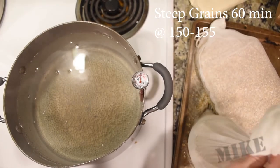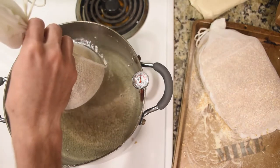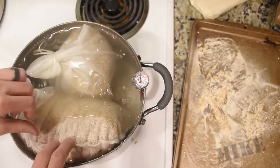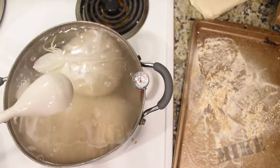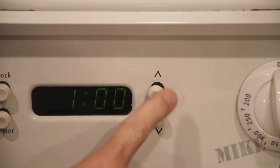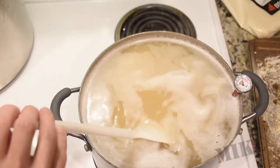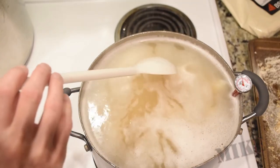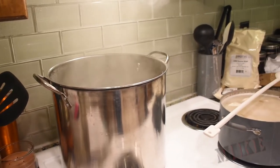I need to steep my grains between 150 and 155 degrees, so I'll shoot for 152. Drop my grains very loosely in these included grain bags — you can see it barely fits. An hour of this — it's pretty boring from here on out. Just stir it ever so slightly to make sure the water flows throughout all the grains, because I want to get all the goodness out of them.